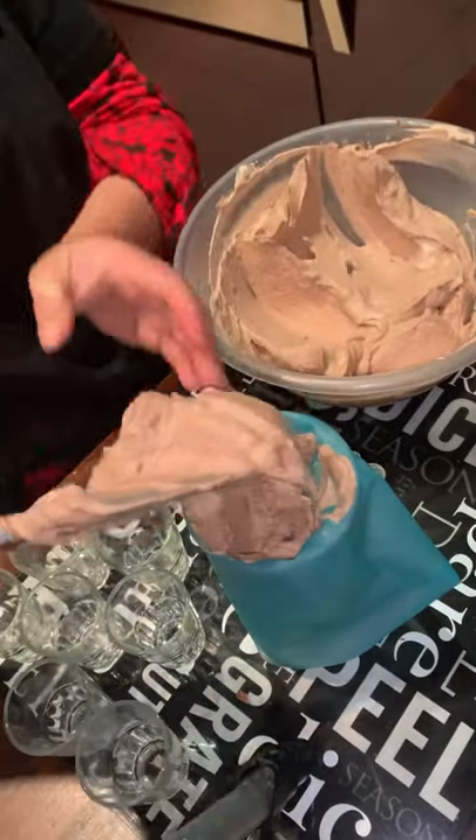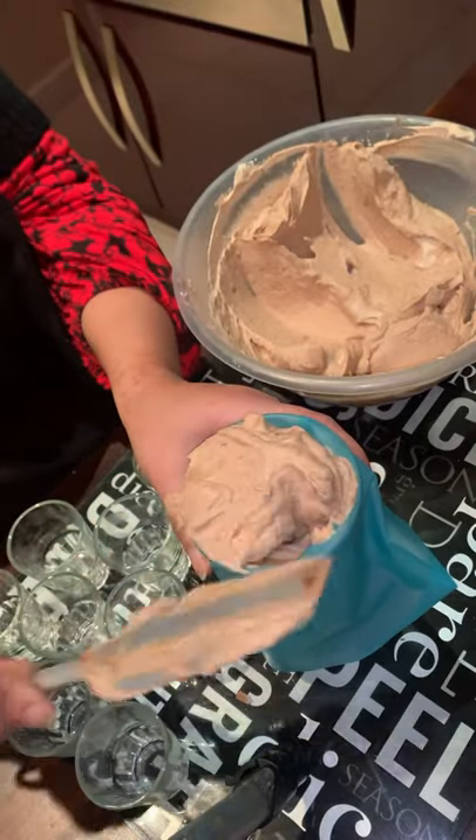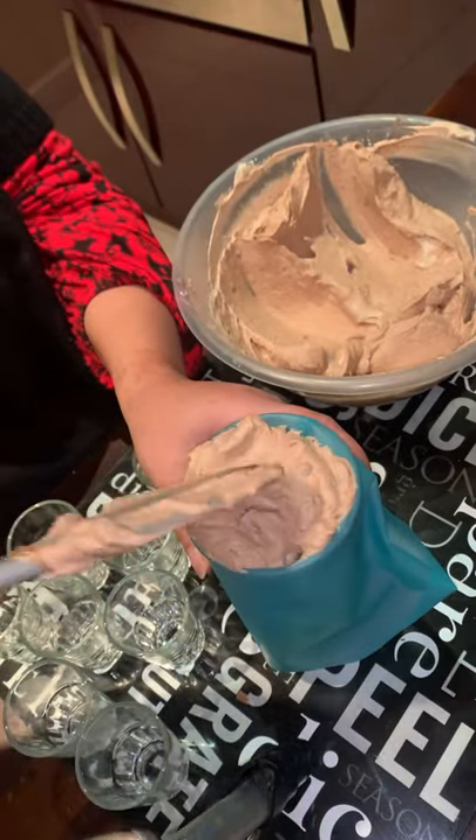I'm going to keep the mousse overnight in the fridge and it will set really, really nicely.